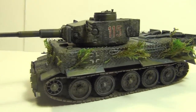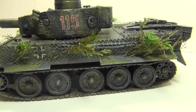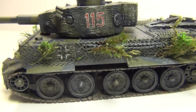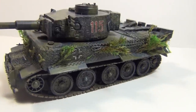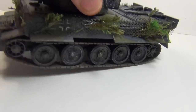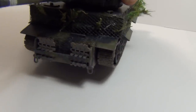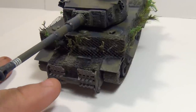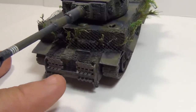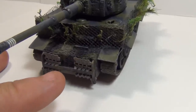Looking just like the tiger in the movie — it's got the camouflage netting and the foliage stuck into it. I did put that bar across the front. Even though the movie didn't have it, I just couldn't let that go. You gotta have something holding those tracks up.